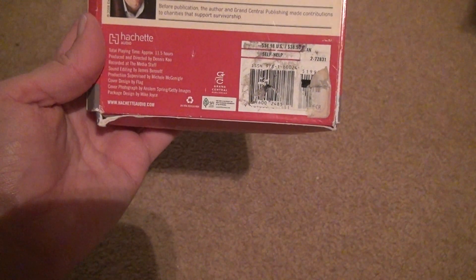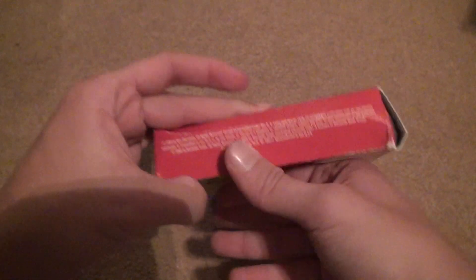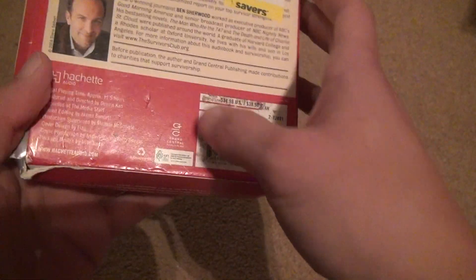How much did it go for? Oh, I didn't say the price — I'm trying to see. This is from Hatchet Audio, I think. Mel Grain Central Publishing, or whatever it is. Yeah, Hatchet Audio. I'm trying to find the price. Oh, here it is — $34.98. That's a weird price.